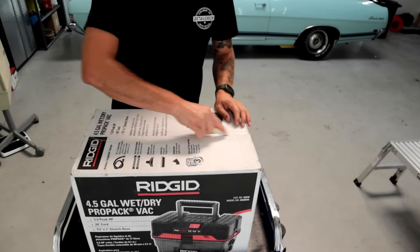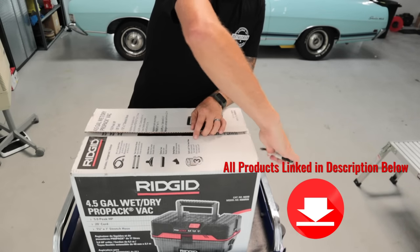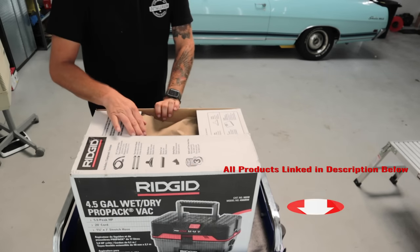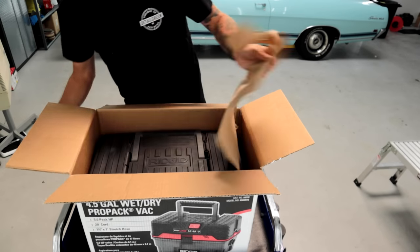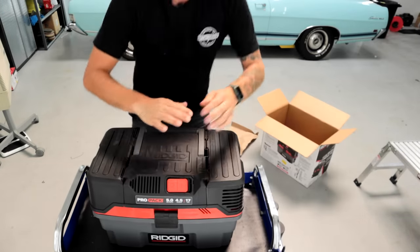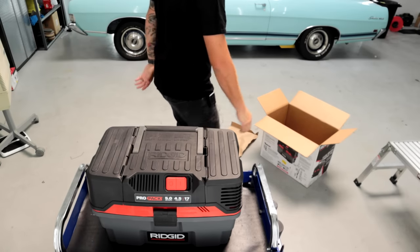Okay guys, so let's go ahead and open this thing up. Now, this is the vacuum that I've used for the last probably two and a half years for my detailing business. As you can see right off the bat, we have some attachments. I'm just gonna toss everything to the side for now. What an easy unboxing — super simple, two little pieces and that's it.